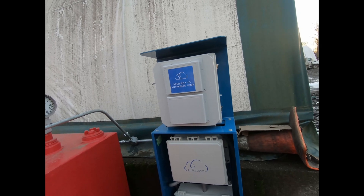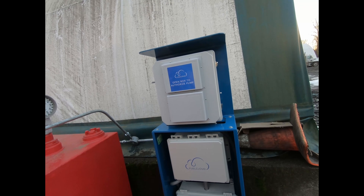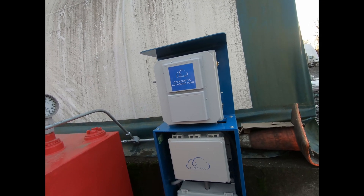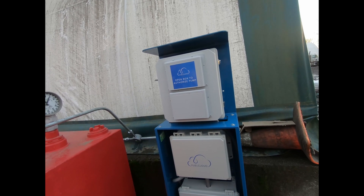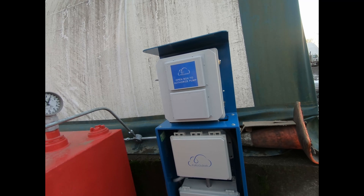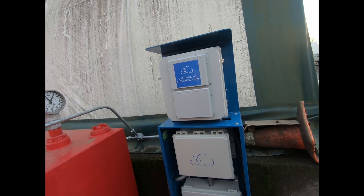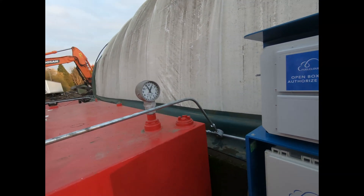You could have absolutely zero internet, zero Wi-Fi, no cell signal — the driver can still pump. As soon as they drive away and get somewhere with signal, it updates the data from the transaction and sends it to the cloud, where site owners or maintenance managers can access it from their back-office suite. All in all, pretty brilliant. Thanks for watching.